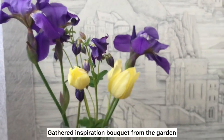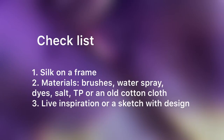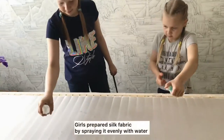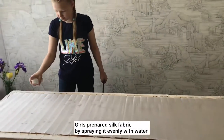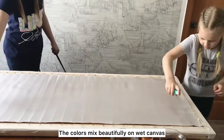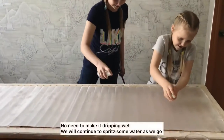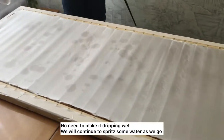Gathered an inspiration bouquet from the garden and ready to start. Girls prepared the silk fabric by spraying it evenly with water. The colors mix beautifully on a wet canvas — no need to make it dripping wet, as we will continue to spread some water as we go.